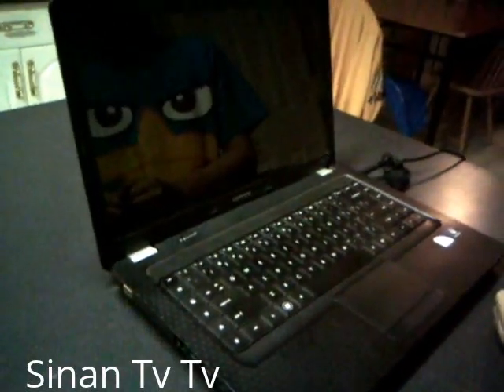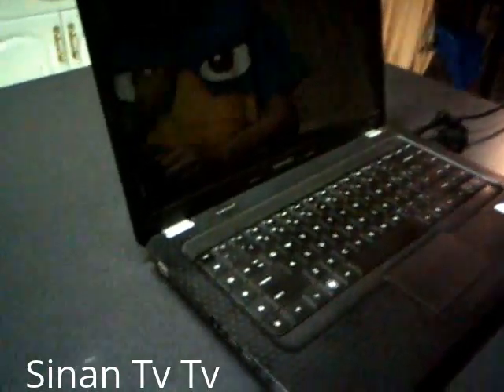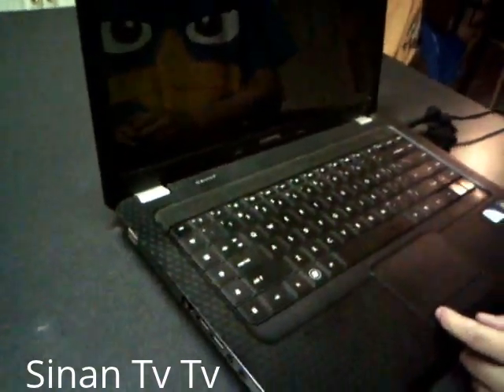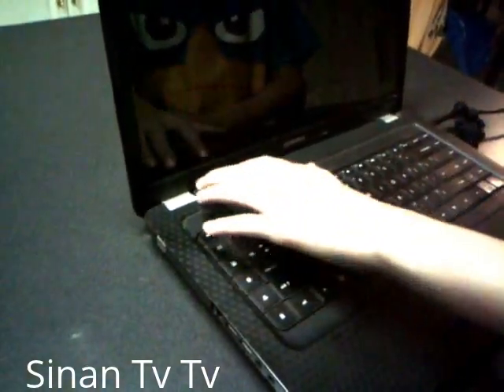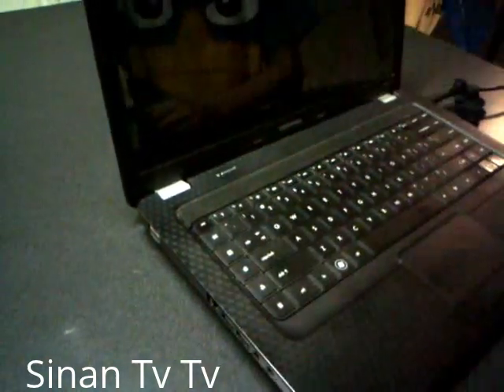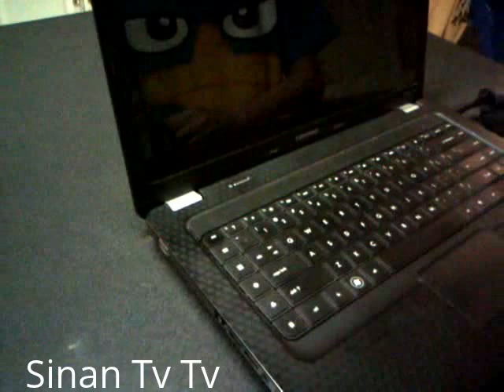Today I'm going to show you how to do an electrostatic discharge on a computer. If you ever have a computer or laptop that won't turn on — you've pressed the power button, nothing happens, it's dead — before you send it in for service, try this.